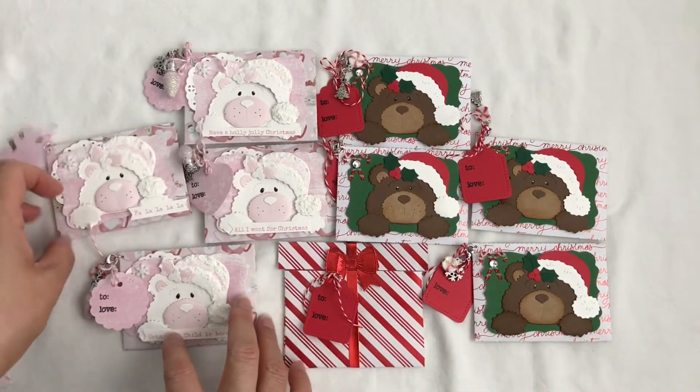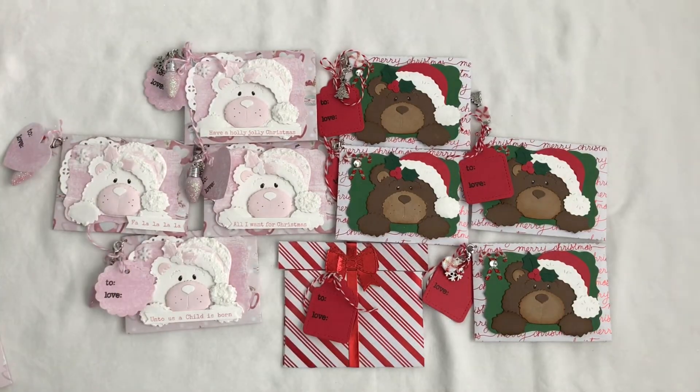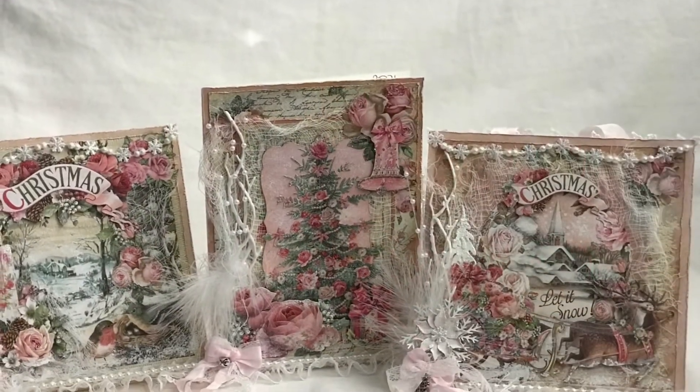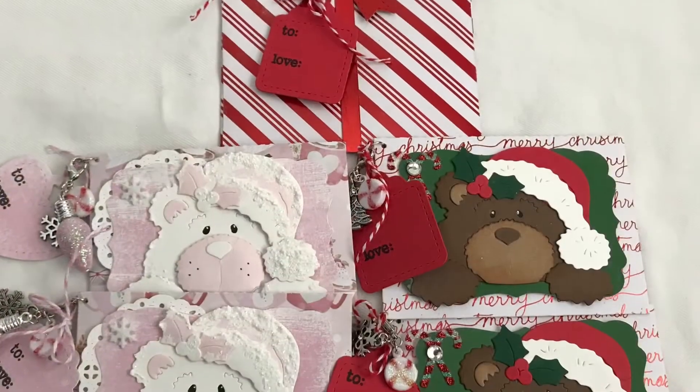So that's my share. I hope you like all my projects and are inspired by my cards and my gift card holders. I would love it if you leave a comment, and if you guys have any questions please let me know. Thank you all for watching. See you in my next video. Bye for now!